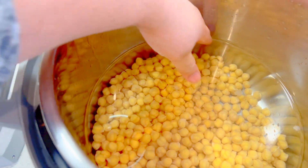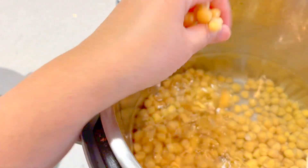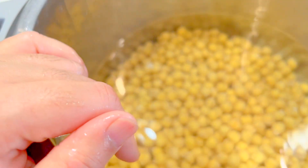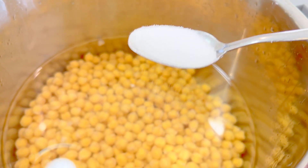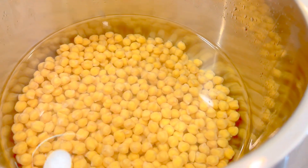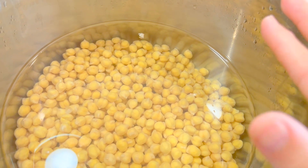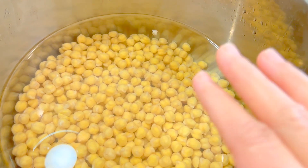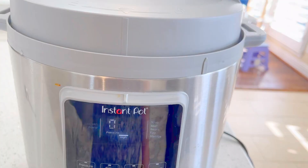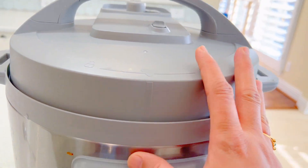Here I have chickpeas that have soaked for 20 to 24 hours — they are fully soaked, about two to three cups. Now add one teaspoon of salt and about 10 to 12 glasses of water, because we're going to drain the water out and throw it away.